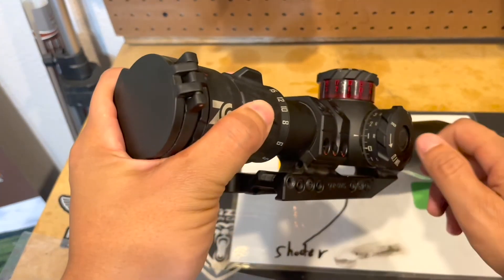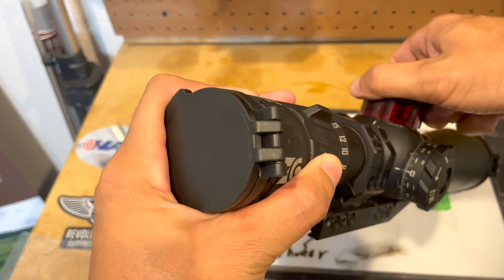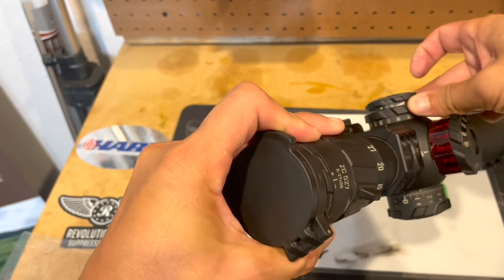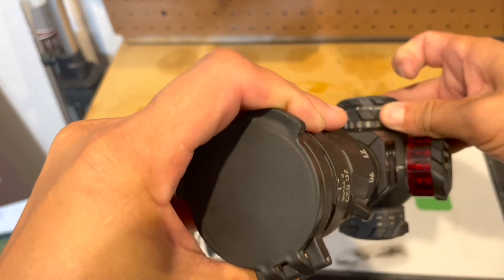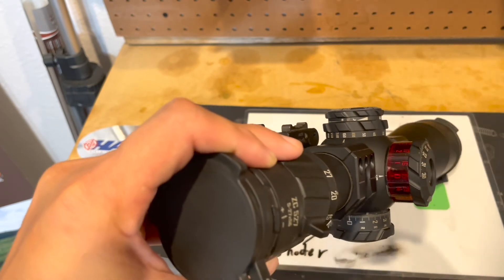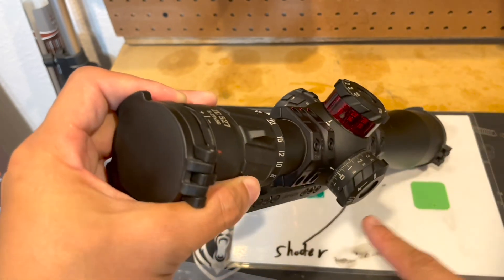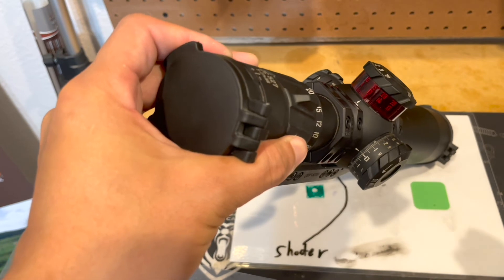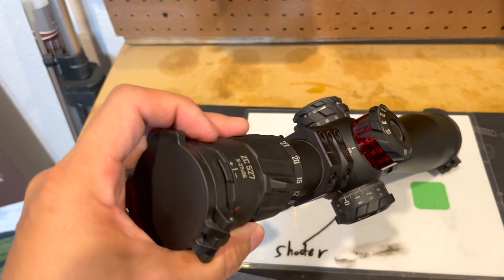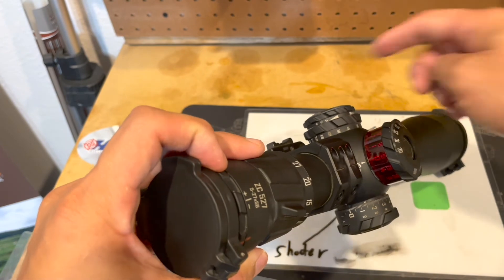Don't forget to re-zero your wind after every stage. You should have a post-stage checklist that includes zeroing your wind after the stage and zeroing your elevation. I also like to zero my parallax — I like to put it at 150 yards, which is usually the most forgiving parallax for rimfire. So zero your elevation and zero your wind. Because if you don't zero your wind, you're going to take that wind to the next stage, and you don't want that to happen.